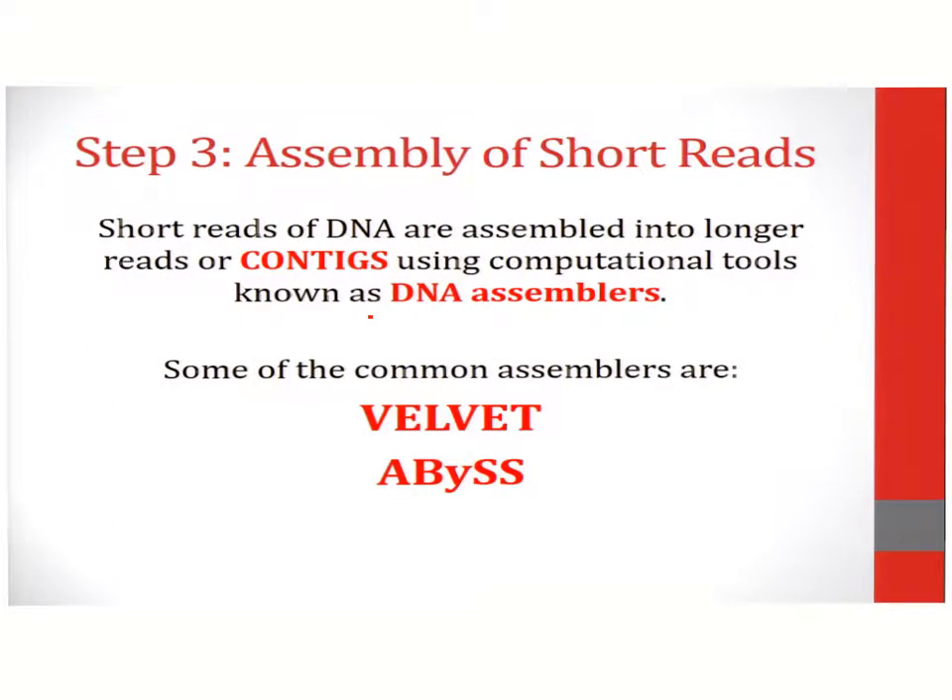The next step involves assembly of short reads. The short reads are assembled using software such as Velvet and Abyss. This software can assemble short reads into larger reads. Larger reads are termed as contigs.